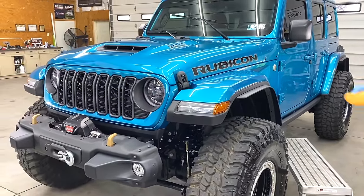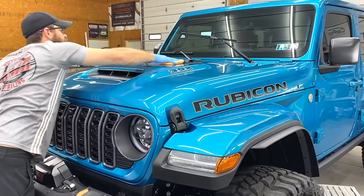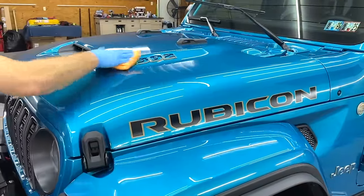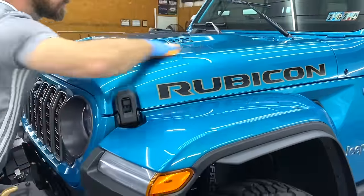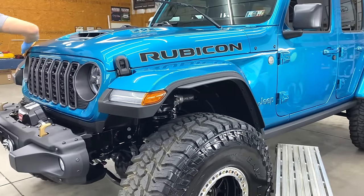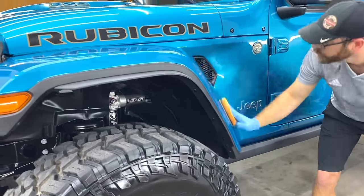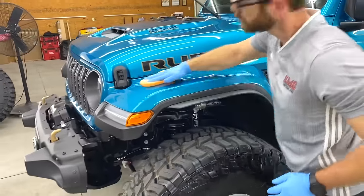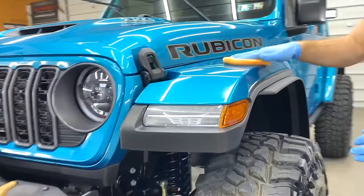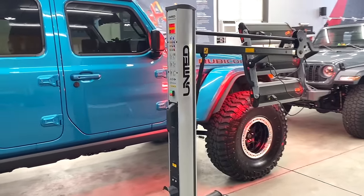A lot of you guys might comment some weird things about why we'd do this — it's a Jeep, who cares. Honestly, I don't really want to read it. This was done because Ryan and I do care about our vehicles and we like to keep them for a decent amount of time. We wanted them to look their best, be easy to wash, and we just like to take care of our Jeeps. So we got them completely dialed in. A huge shout out to Kevin — he really hooked us up and we spent a week with him filming.